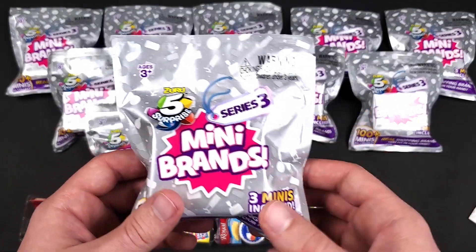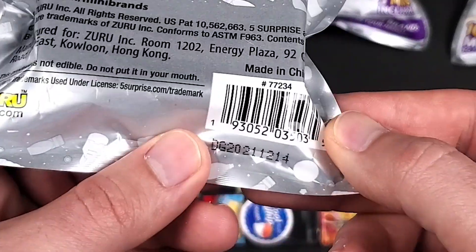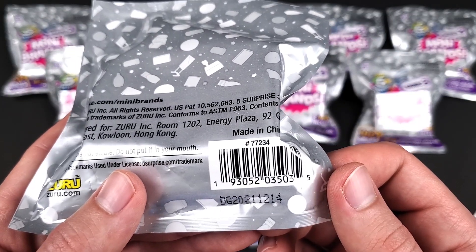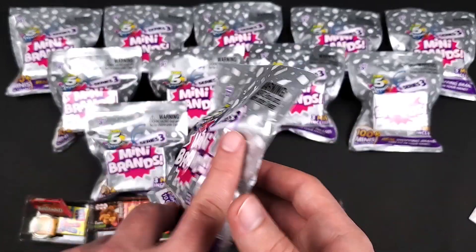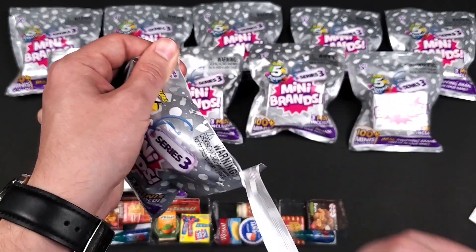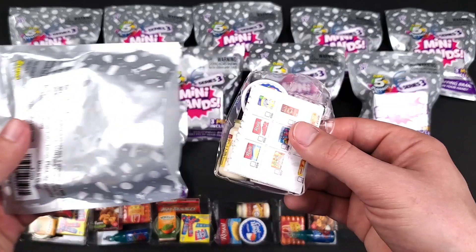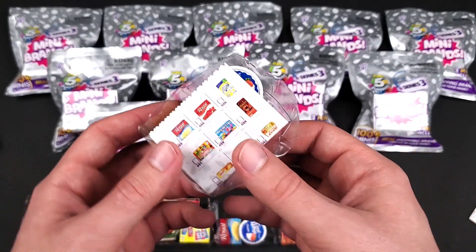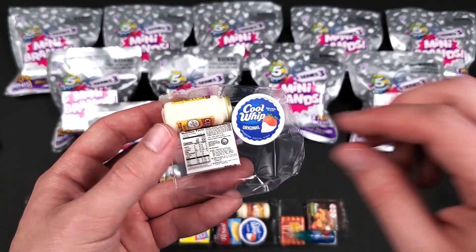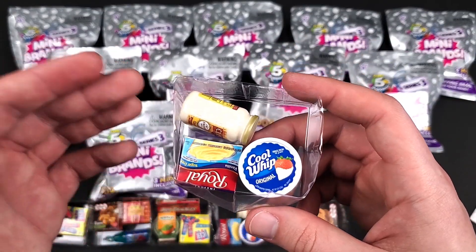There are dates on these, so maybe if you can get different dates that might be helpful — but I think that usually means you need to go to different stores, and it'll probably be more work than it's worth. This one is a little bit mushed — maybe someone was trying to figure out what's inside. Yeah, another double. We already got these and we already got this combination.